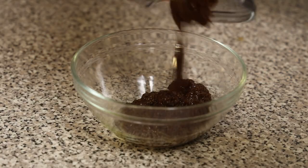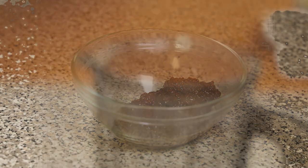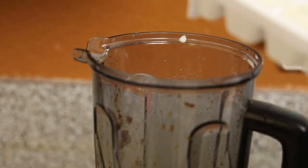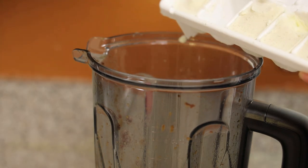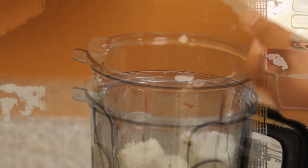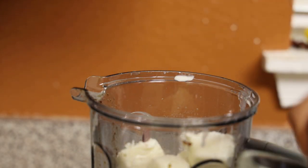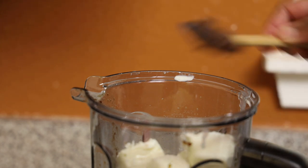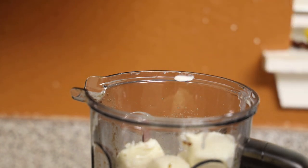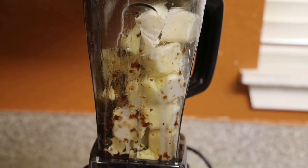Pour the blended raisin mixture into a bowl and set it aside. To the same blender — without washing it — pop in the frozen ice cream cubes. The rum and raisin that was blended is going to add extra flavor. Add in one tablespoon of the blended raisin mixture and give this a blend.